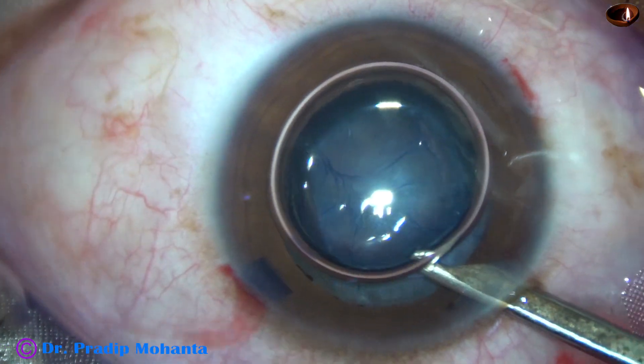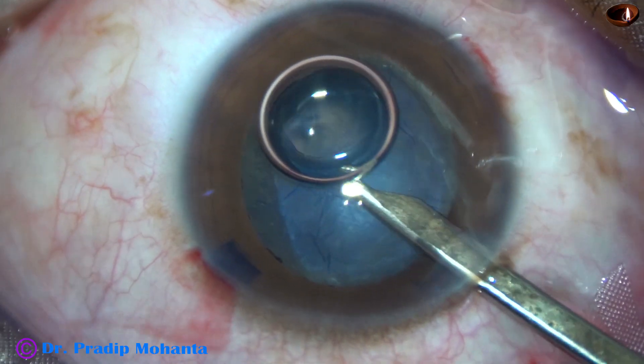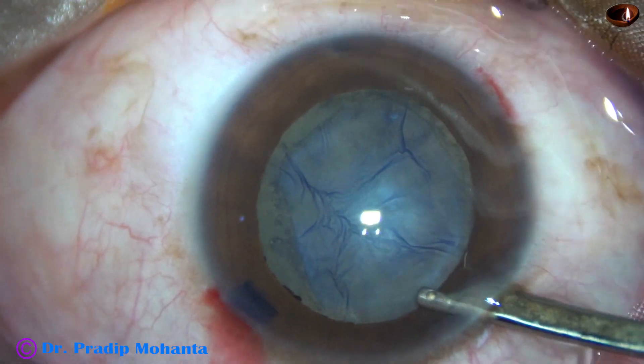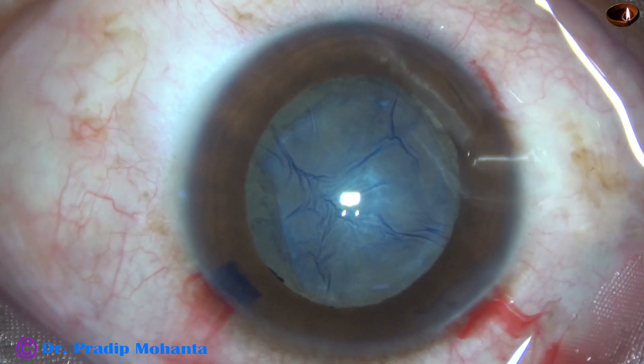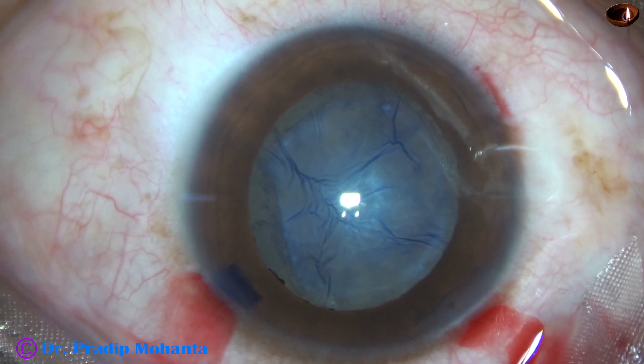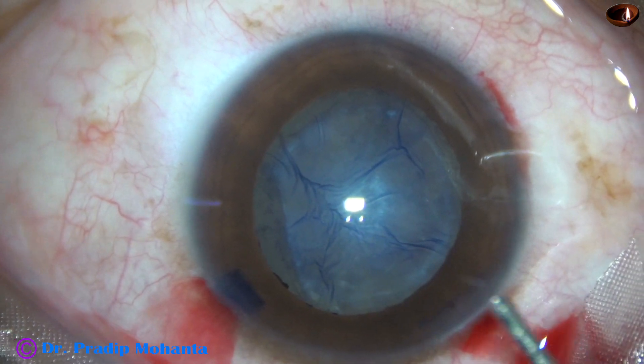My plan is to try to do a rexis of about 5 mm, but watch the extension of the fibrous tissue — it is more than 6 mm.